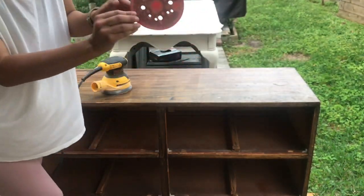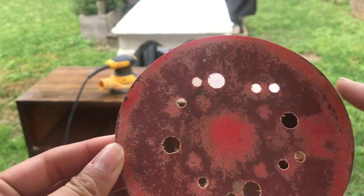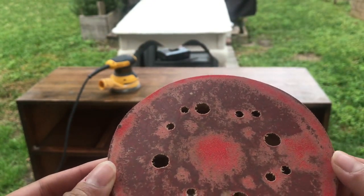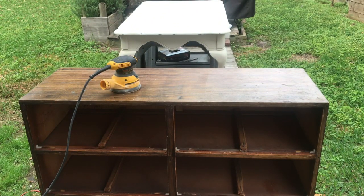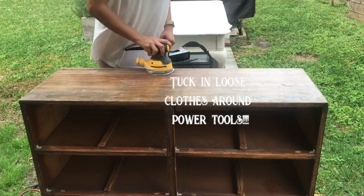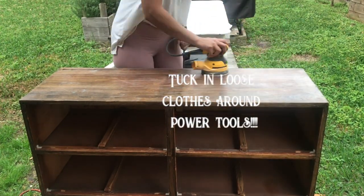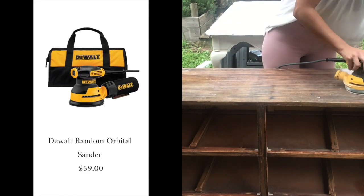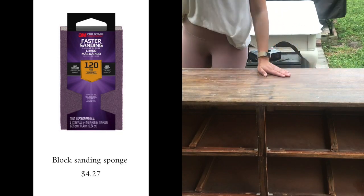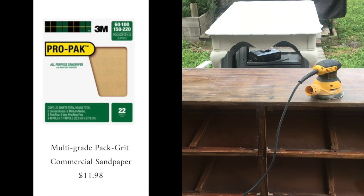I tested it on one area and because the paint stripper wasn't completely dry, it kind of gummed up on my sandpaper. So I need to let those dry completely. I'm going to get started on the rest of the dresser. Since I didn't put any paint stripper on this part, it doesn't need to dry. I'm just using my random orbital sander on this. If you don't own a sander, you can use a sanding block with sanding pads that you can buy for really cheap, though that might take quite a bit of time.